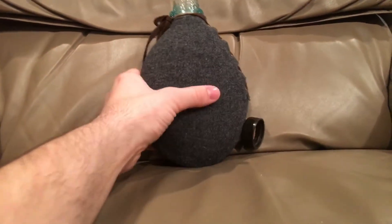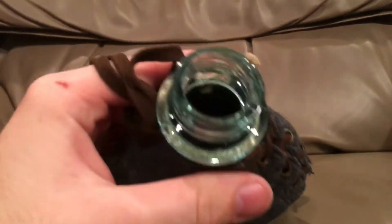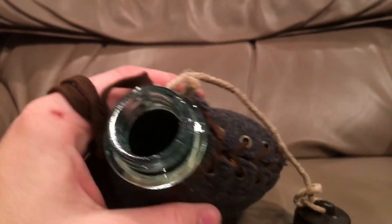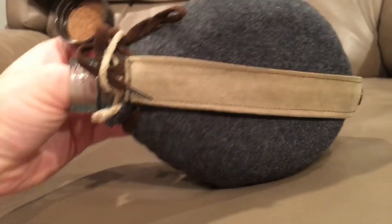I'm super, super happy to have this. I'm really glad I could find one, actually, because I like Finnish military stuff. My family historically is from Finland — my mom's side of my family. So I really like Finnish stuff, and it turned out pretty great. I like this canteen.